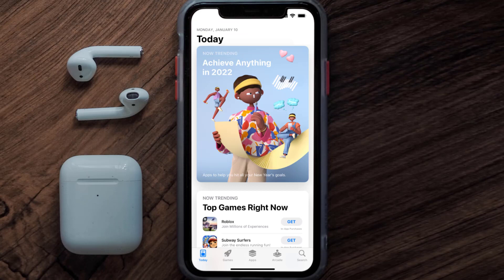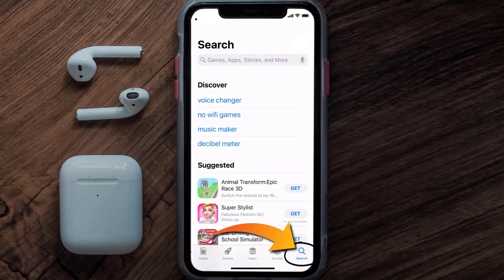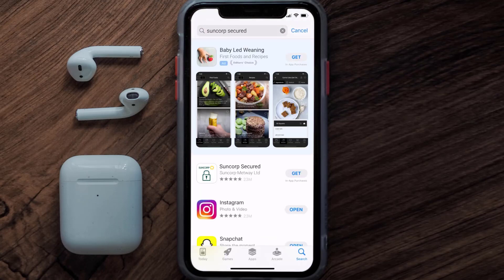Once uninstalled, open up the App Store and search for the Suncorp Secured app in the search bar, then tap on the Get button to install it back on your device.